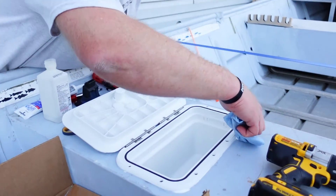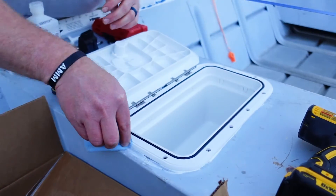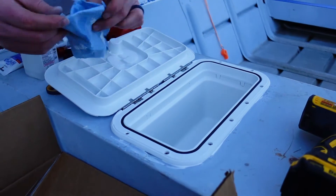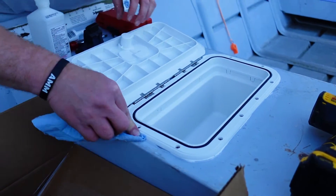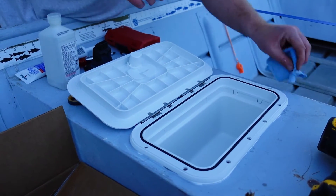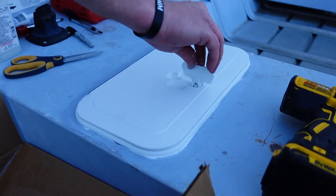A little bit of caulk seeped out the sides, which it should. I'm just going to go around the outside and wipe up any excess — I should have grabbed more paper towels for this. Just cleaning up the outside. It does have a little weather gasket, so it should keep rainwater out.